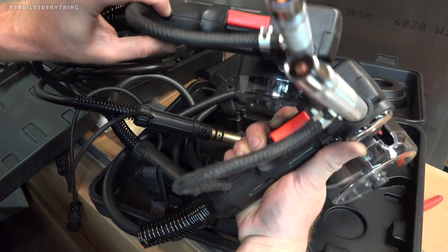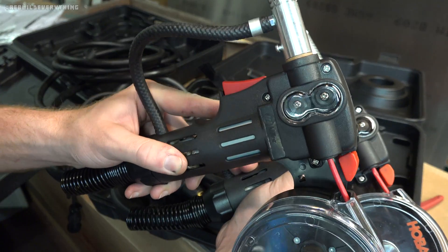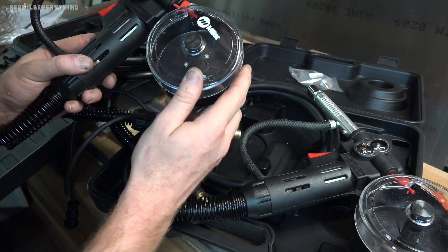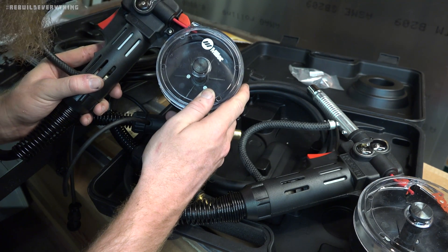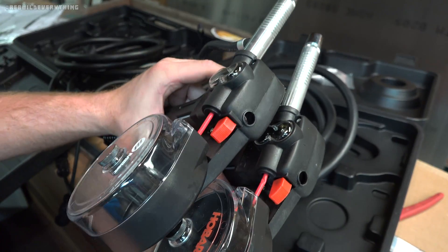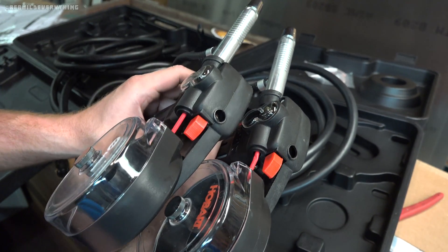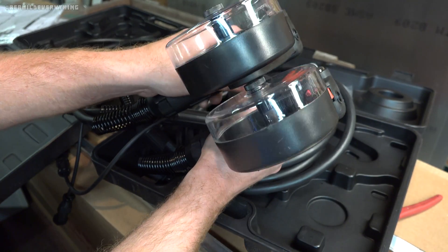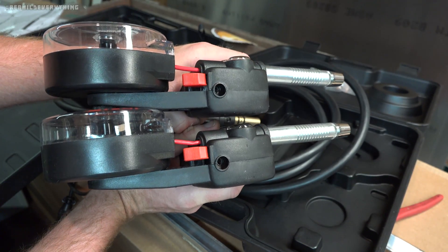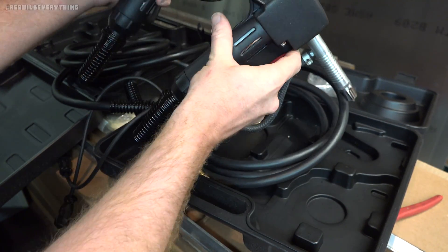The feed mechanism rollers look the same too. Checking part numbers: the Hobart says '030-something' and the Miller says '0307' — so the actual roller part number is exactly the same. If one wears out, you can use the same replacement. The feed sleeve on the Hobart looks a little pinched, so I'll keep an eye on that when feeding wire through. The spool holders look exactly the same — obviously Hobart branding versus Miller branding — but honestly, without seeing that branding, you could not tell them apart.